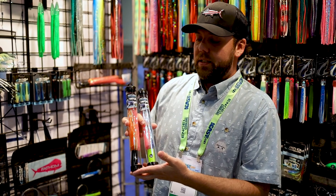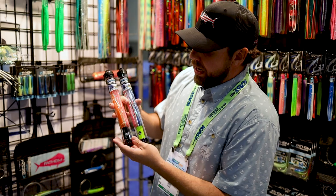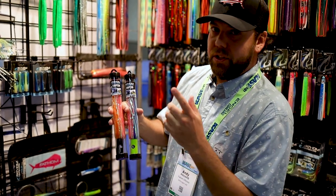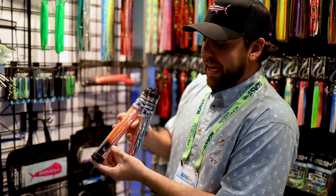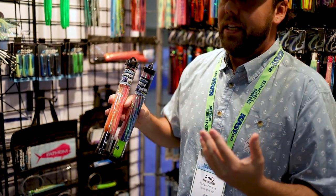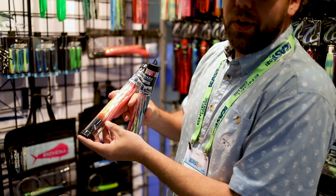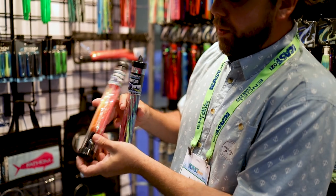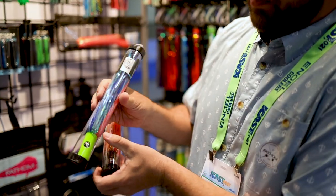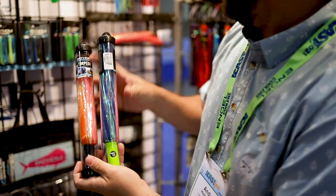One of the products we're really excited to talk about at ICAST this year is a couple new colorways of our torpedo. We do these in a couple different configurations individually as well as rigged. This is our beeliner color — a lot of people were asking for a wahoo bait in beeliner. It's been a super popular color for us in lures, but they wanted it in a lantern as well. We also have our rainbow torpedo — chartreuse head, blue and pink hair. These should be in around September, just in time for that wahoo bite.